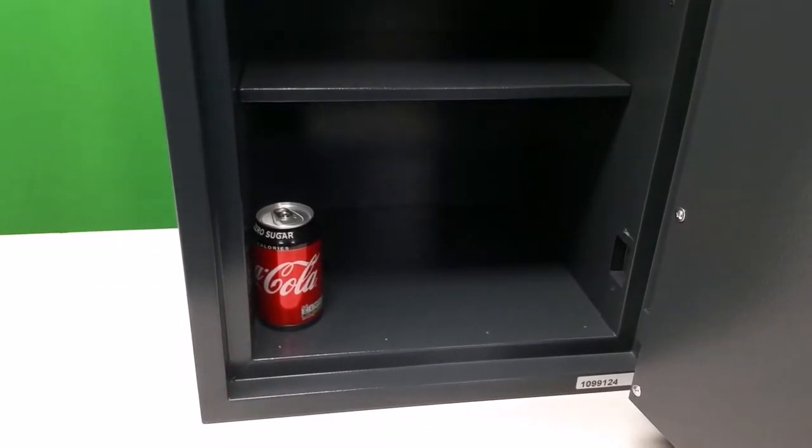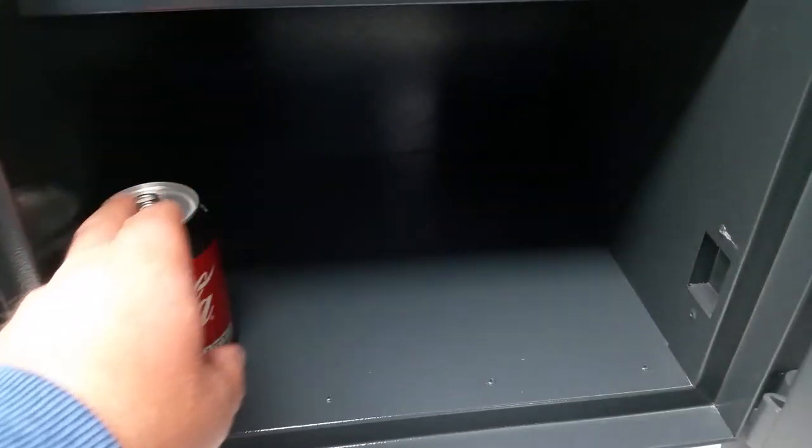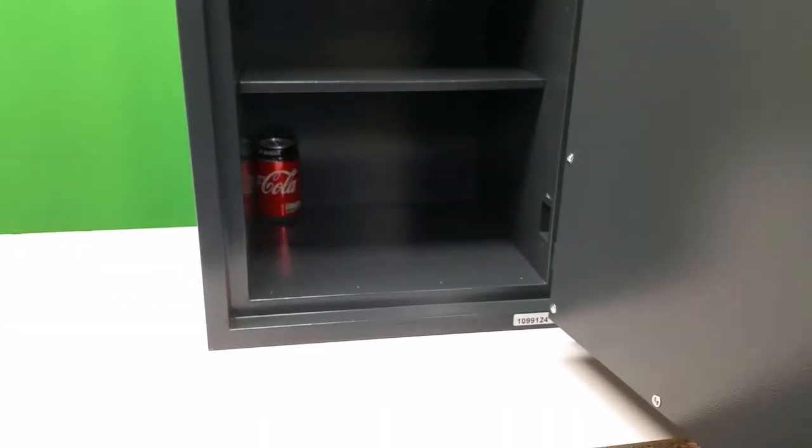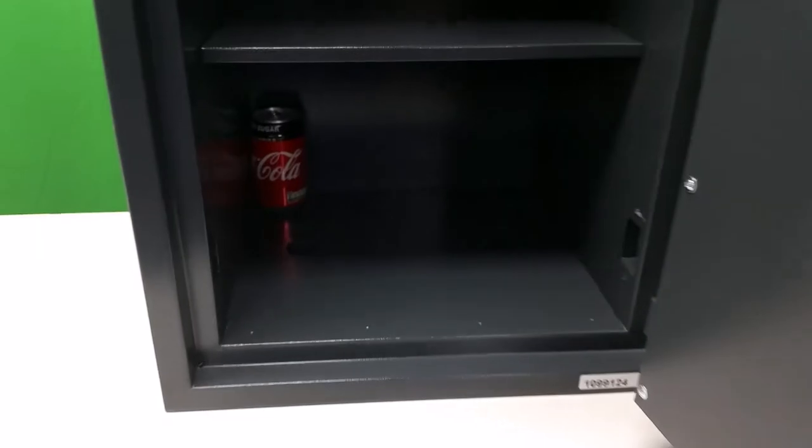Here's my ubiquitous coke can test. I just use an object that everyone's familiar with as an indication of how big the safe is, just to give you an idea of internal size and capacity.